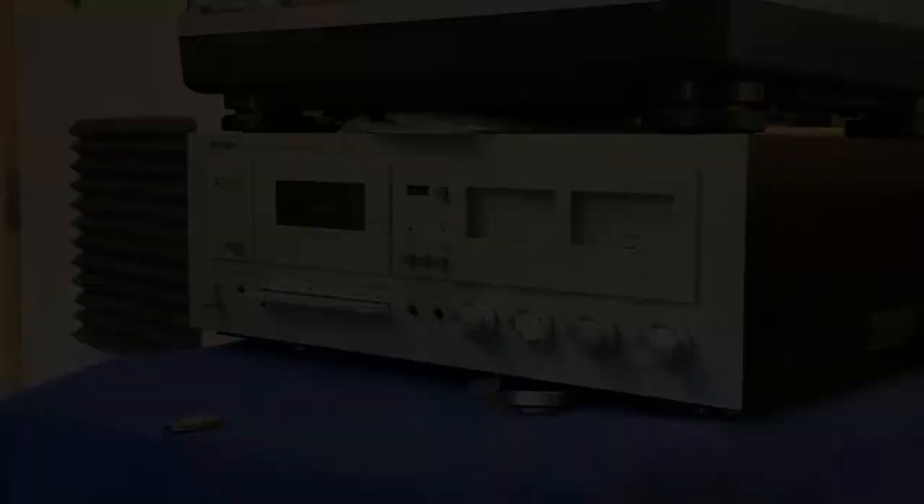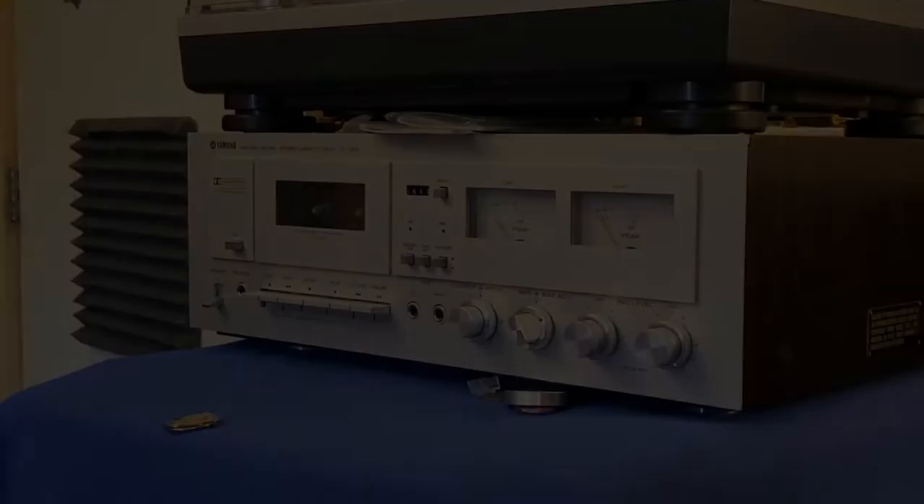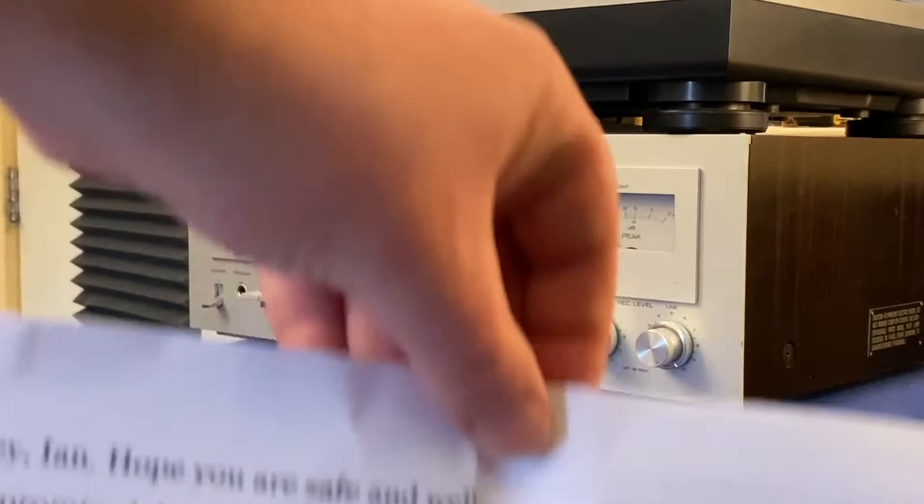I always start recording before I go out in the other room and get the tape playing. As you can see here, I have a message from Dave Newhouse. CamBot, why don't you put that up on Still Store? "Hey Ian, hope you are safe and well. As promised, here is that second hand systems cassette that I would love for you to work your magic on. I will send along the song list later in an email or message. No rush on this — take your time and make this sound awesome. Thanks, Dave Newhouse."